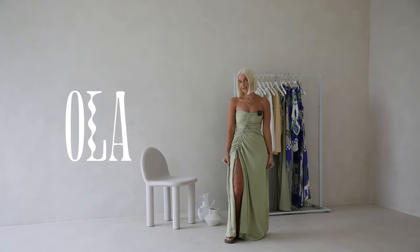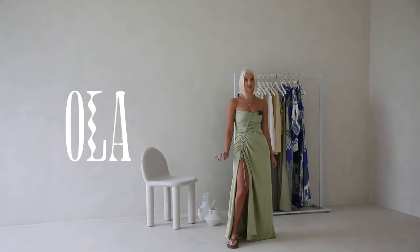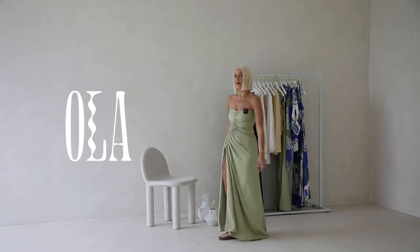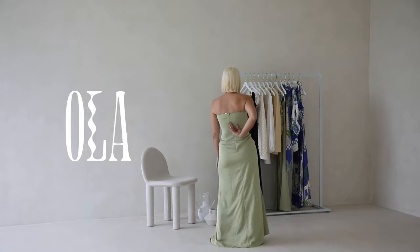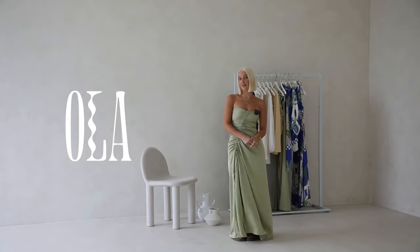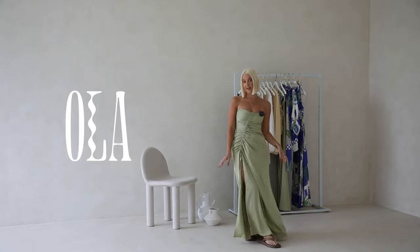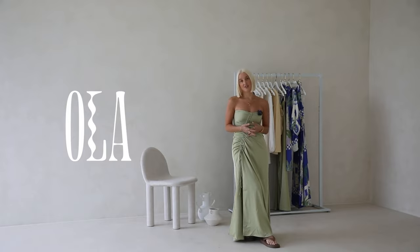It is fitted through the hip and then straight towards the hem — it's a maxi style length and perfect for heels. The back bodice is closed in and has a zipper at the center back, so you can wear a strapless bra with this one if you need. This one is the statement piece for your next upcoming event and it's such a beautiful colorway — it's so easy to style.